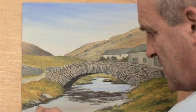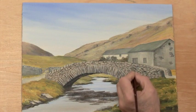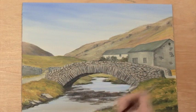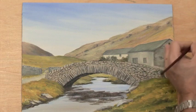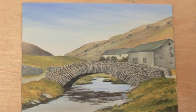I hope that's given you a few ideas for stone textures, wall textures, the relationship between reflections and water, middle distance buildings, and not having to put every single brick and stone in place to give a convincing effect. There we are — the little bridge at Watendlath in the Lake District in Northern England.